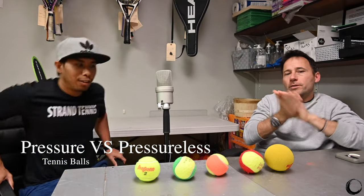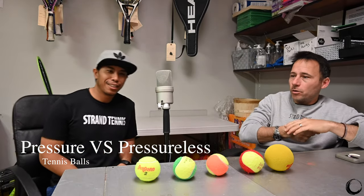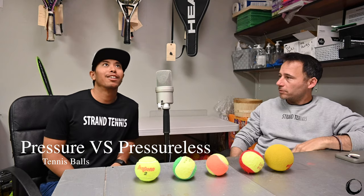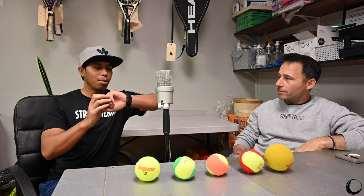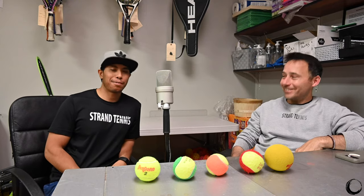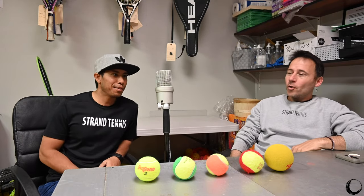Everybody, welcome to the Strand Tennis Center podcast. It is Thursday, November 11th. Thank you for being here, Santi, as always. Thanks for having me.